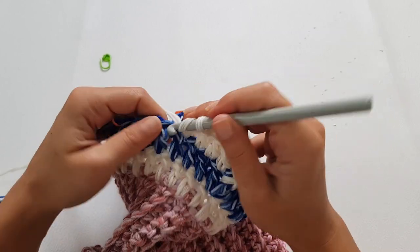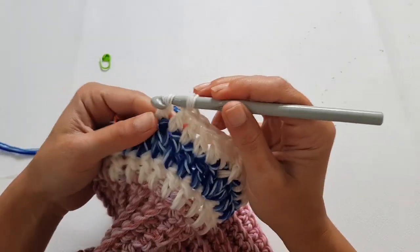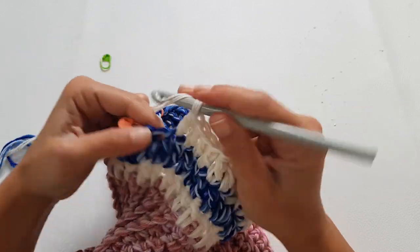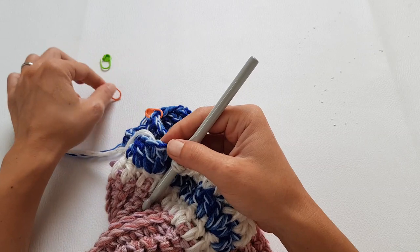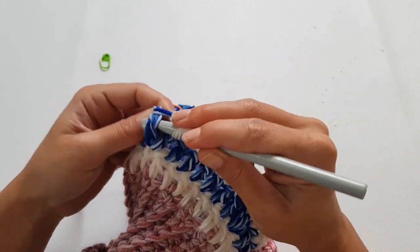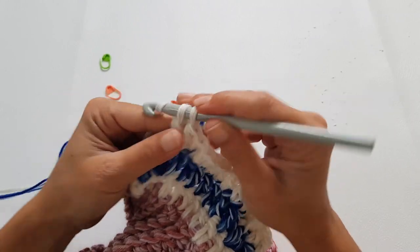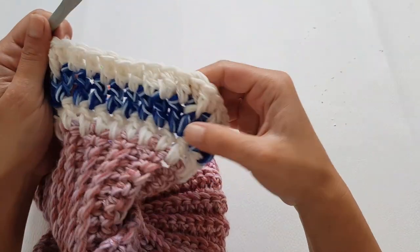Continue working the stitches for the sleeve. In the second marked stitch do the same increase: one double crochet, one front post double crochet, then one double crochet into the same stitch. Continue like this to the end of the row making the same increases at every corner.